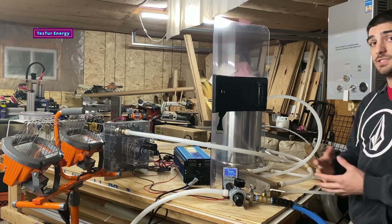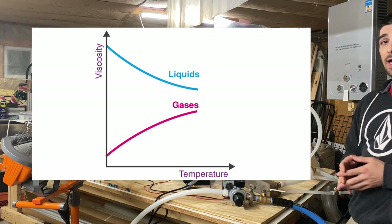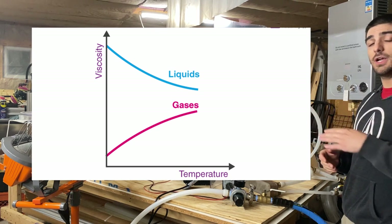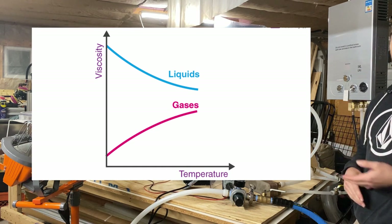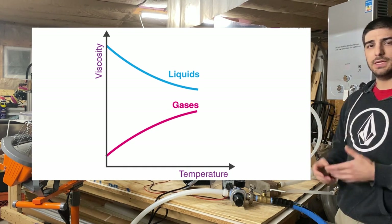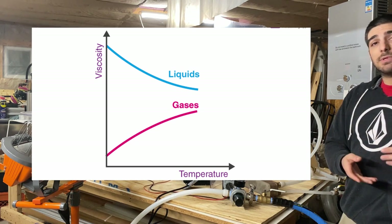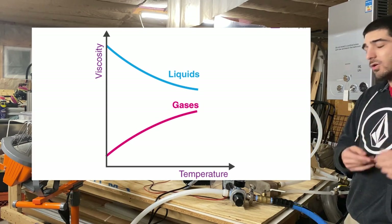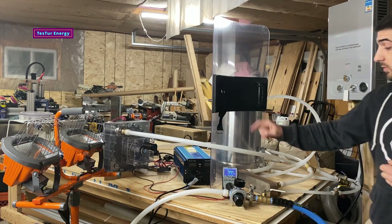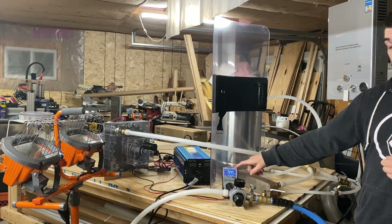We can do tests on how increasing the temperature increases the efficiency of the turbine — specifically, by increasing the temperature of the working fluid it'll increase the viscosity. Most people don't realize that gases have the opposite viscosity trend compared to liquids. Liquids get runny when hot and thick when cold, whereas gases do the opposite — they get thick when hot and runny when cold.